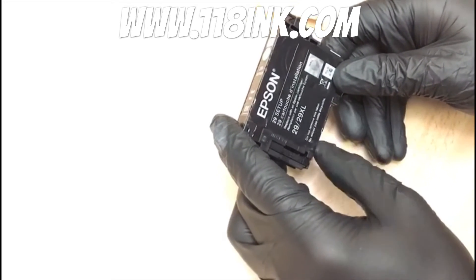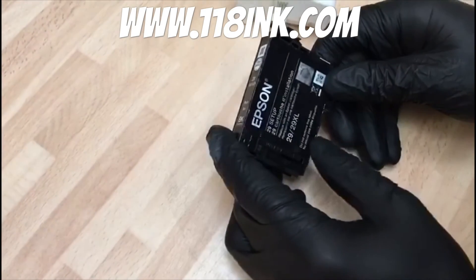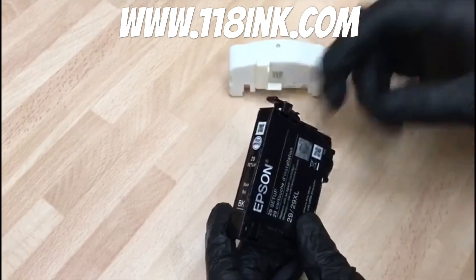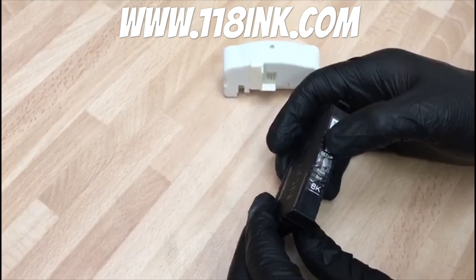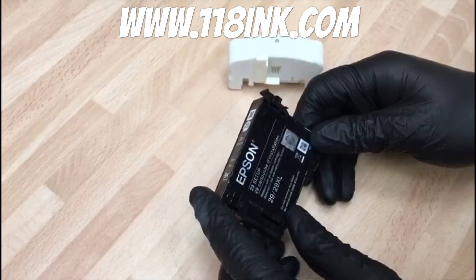There'll be a link on the screen, or if that doesn't work, it's just www.118ink.com. These are available on there and it saves you a fortune. Also, what you could do now is refill it — there'll be videos on the channel later to show you how to refill your Epson cartridge as well.